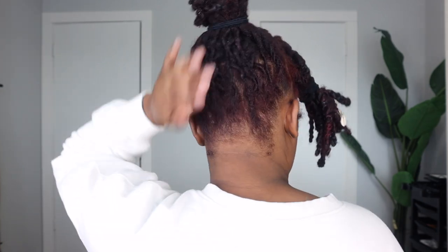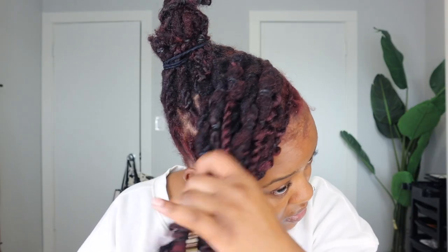So this is what we have so far. You can leave it like this if you want, but I specifically want a swoop bang. Before we do the bang, I'm going to do my baby hairs just so I can get this side swooped down properly. I'm using the Style Factor Edge Booster — I get so many questions about what edge control I use, so I have to repeat it in every video. I'm using Style Factor Edge Booster on my edges.